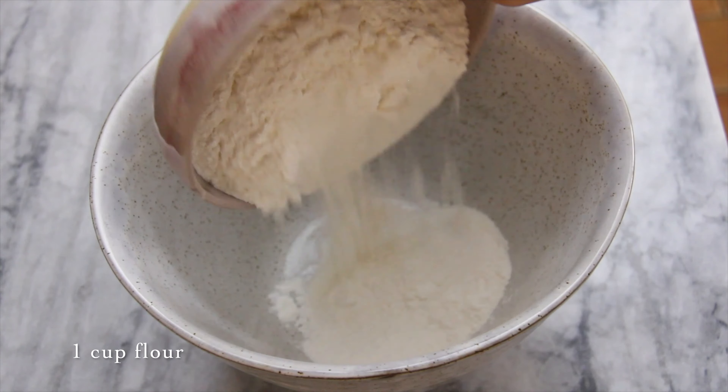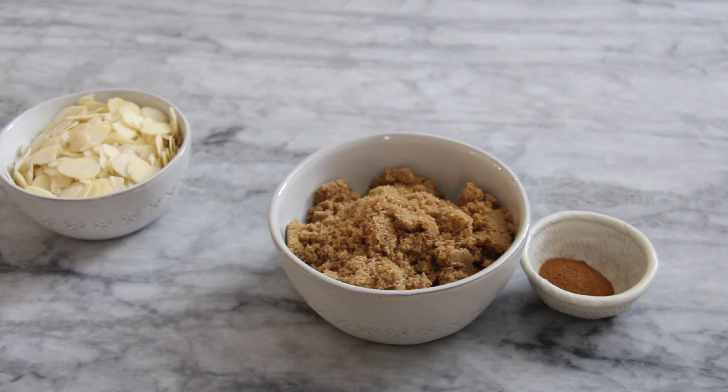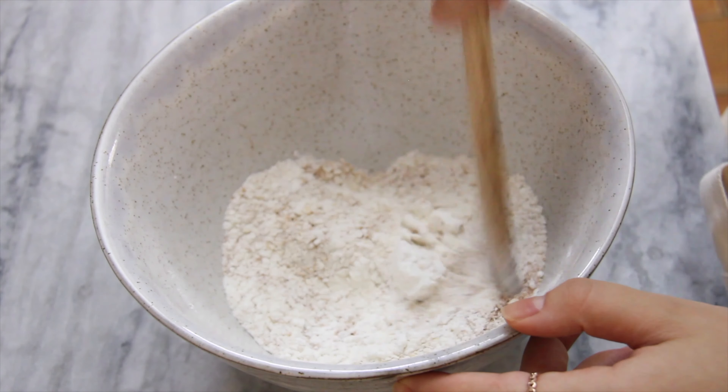To prepare the crumble, combine the flour, oats, baking powder, and cinnamon. Give it a little stir, then add the brown sugar.